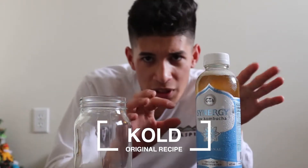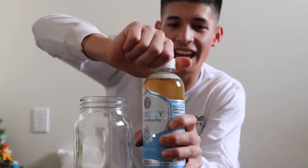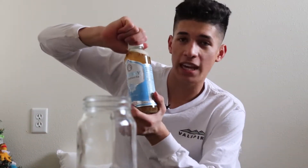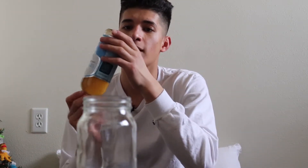I just opened the bottle and there's a bunch of little bubbles fizzing up. Something you want to do is swirl it gently — it's got about the same carbonation as a soda, you don't want to shake it. So we're going to make sure the cap's on tight and just swirl it like so.